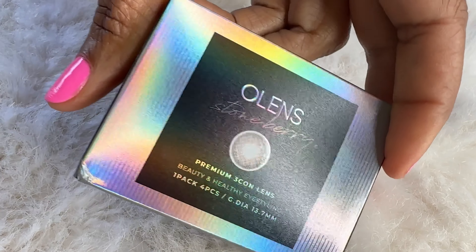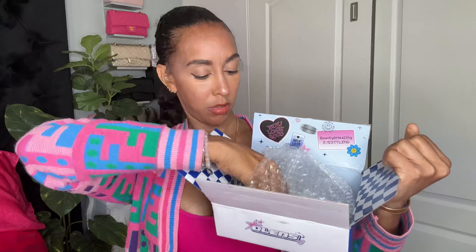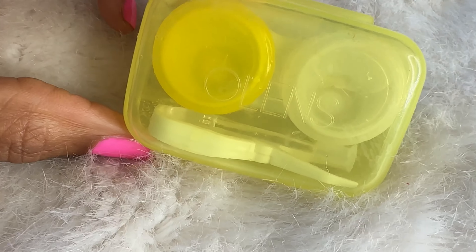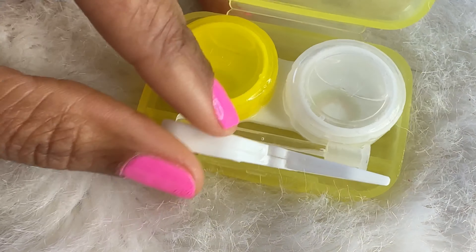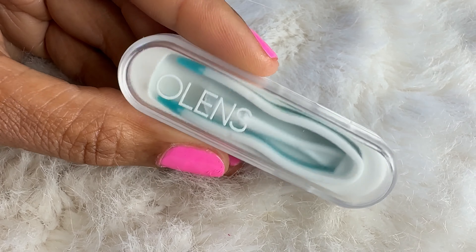Let's see how these contacts are going to transform my overall appearance. I received the package in the mail — it looks so adorable. It has a little barcode; I scanned it and it takes you directly to their website. These Olens contacts are very affordable and they're based out of Korea.